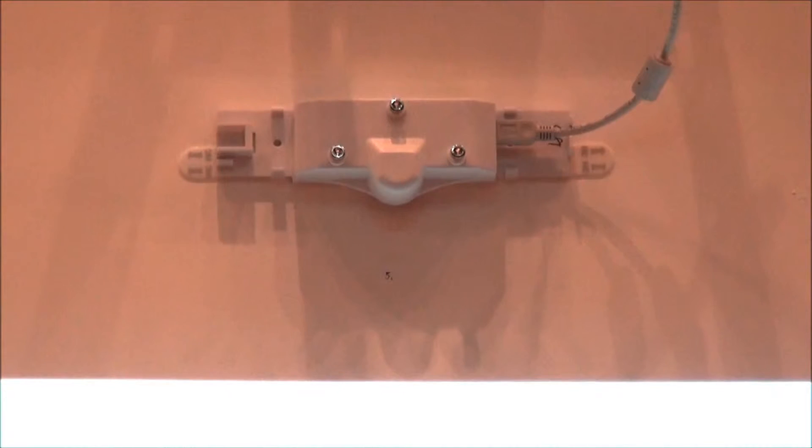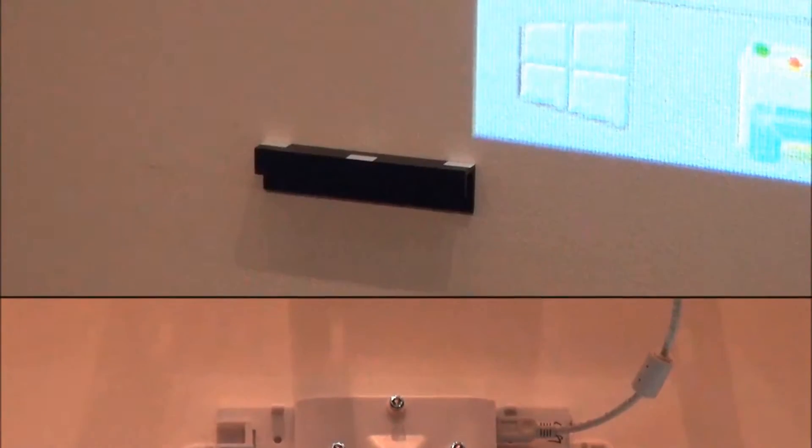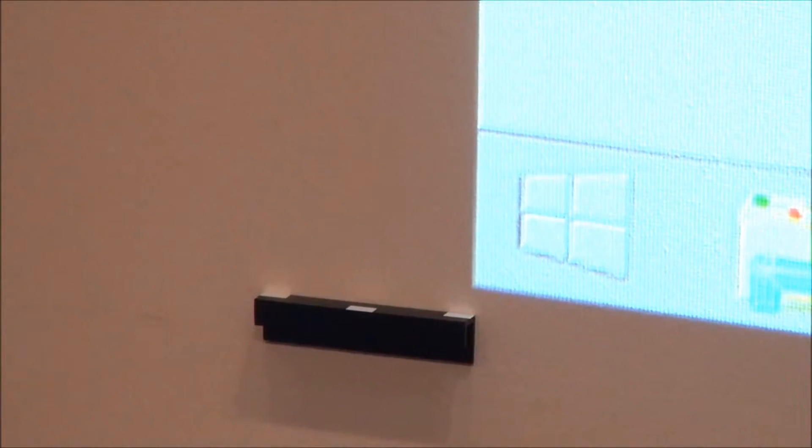The finger touch unit is installed between 5 to 10 cm above the image in the center. The adjustment bars need to be set up in the bottom left and right corners of the image as shown.